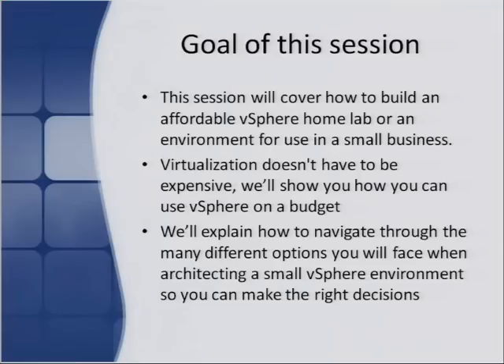The goal of this session is to cover how to build an affordable vSphere home lab for either personal use or a small business. Virtualization doesn't have to be expensive. You don't have to go out and buy big fancy hardware. We're going to show you how to get by on a budget, explain how to navigate the many different options ranging from storage decisions to server decisions and other hardware decisions, so you can tailor the environment to your needs at an affordable price.